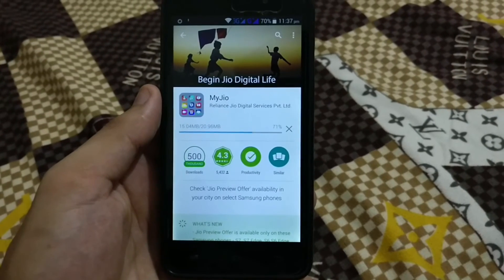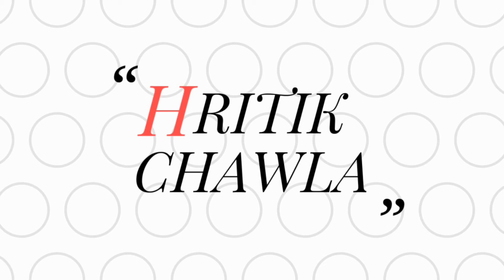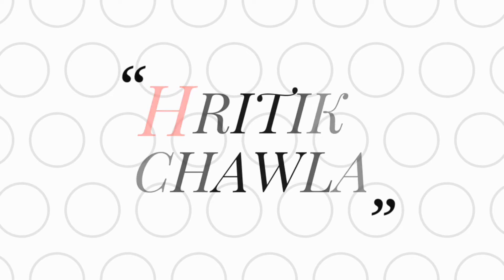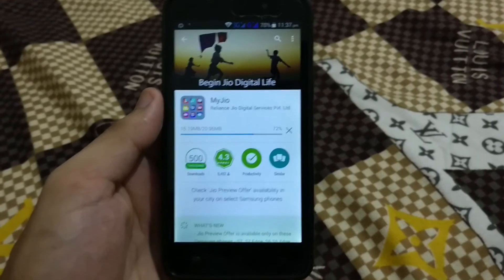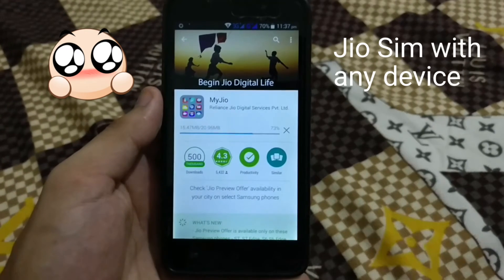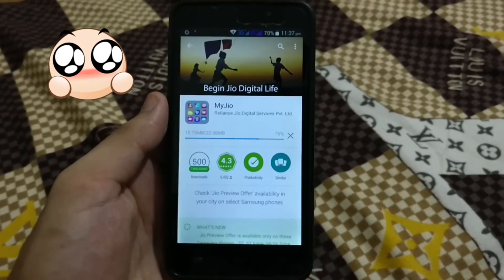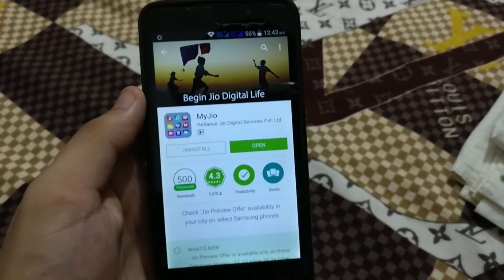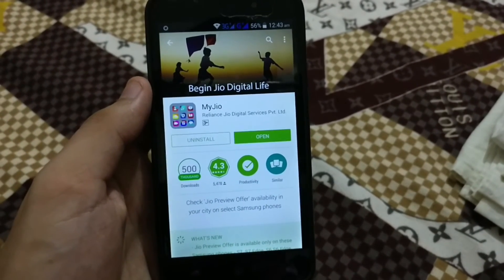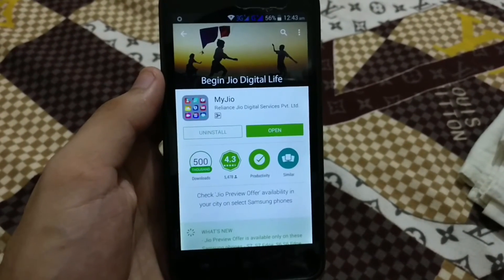Looking to get a new Jio SIM card? That's a new trend these days. Hey, how are you guys? Trutik here. In this video, I will let you know how to get a Jio SIM card without having a Samsung device or buying a live handset. This way, you can get a Jio SIM card and avail 3 months of unlimited calling and unlimited internet for free.